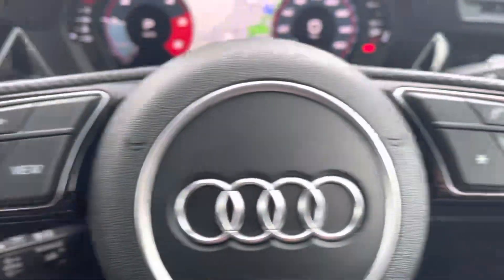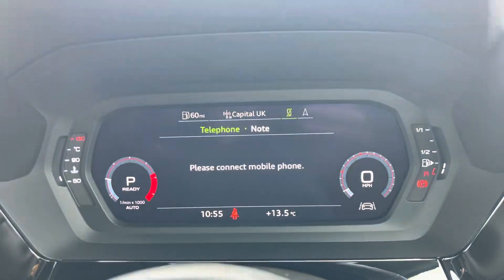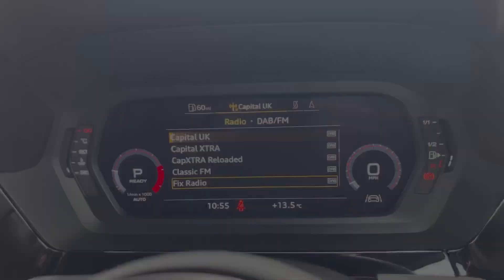The multifunctional steering wheel is able to control the virtual cockpit, adding a completely customisable experience to the driver, as you can choose from a range of displays.